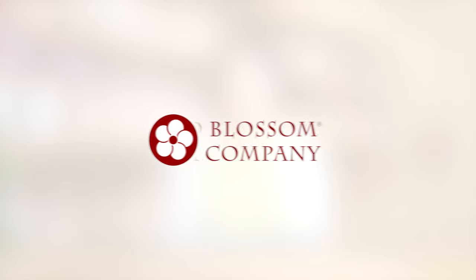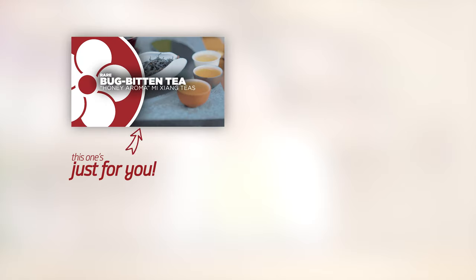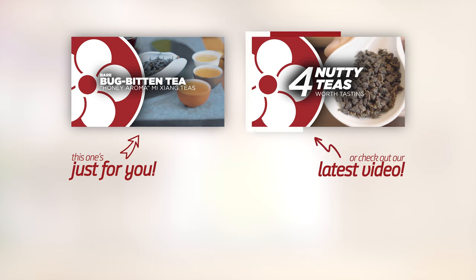If you'd like to try any of these teas and want to read a little bit more about each one, please visit our website redblossomtea.com. And of course, you can also follow us on our YouTube channel. We'll see you next time.